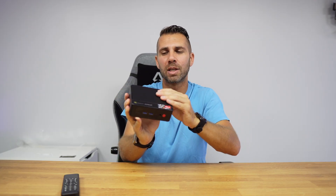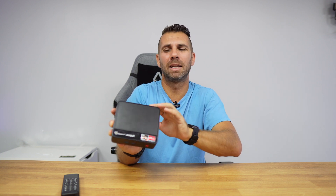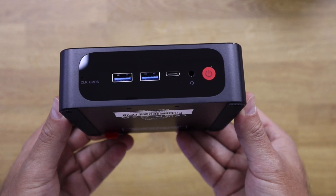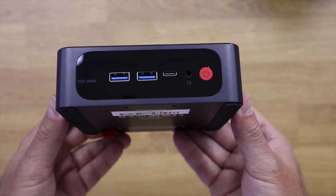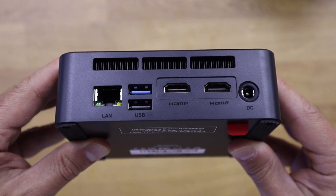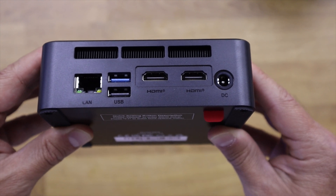We already know this package from other machines — it's really well built. The changes are mostly on the inside hardware. On the outside it continues to have this metal grill, well-built solid metal and well-built plastics all around. On the front we have a USB Type-C connection, two USB Type-A USB 3.0 ports, an audio output, a clear CMOS, and a power button. At the back there's a gigabit internet connection, USB 3.0, USB 2.0, and two HDMI outputs along with the DC-in.